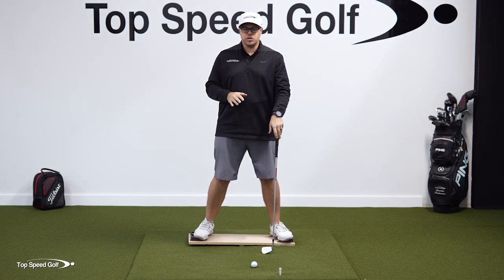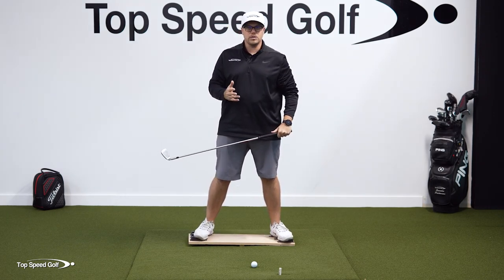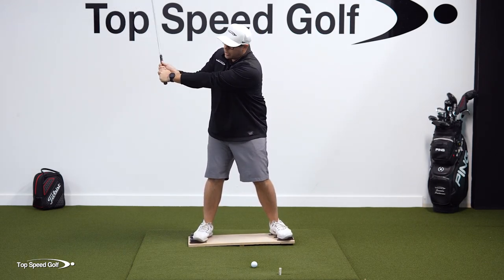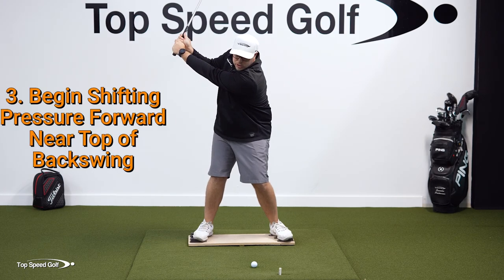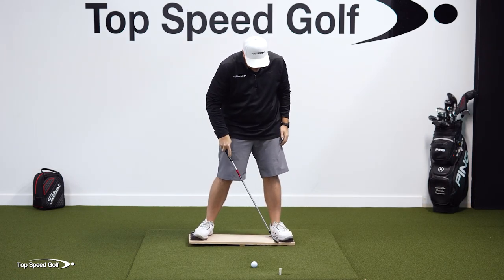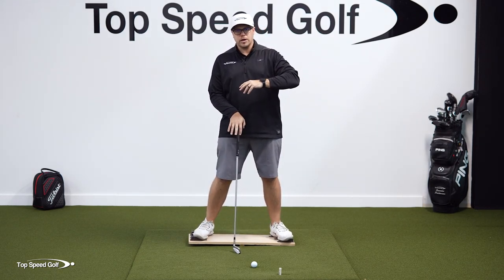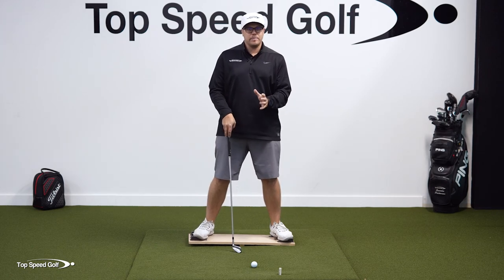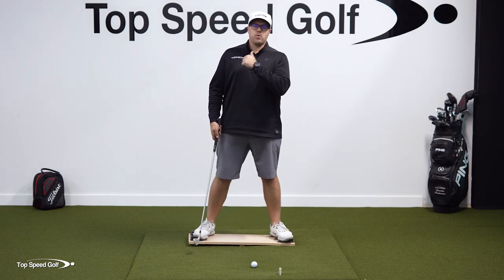Typically, we're going to start that pressure shift somewhere in this area of the backswing — somewhere around lead arm parallel. It can differ from player to player based on the length of the swing, but generally for a full swing it's going to be around where that lead arm is parallel. So I'm here, I'm driving that in, and then as I'm getting into this area, I'm starting to shift and recenter that pressure to my lead side. Before I start my downswing I may not have it touching over there, but the pressure is shifting — moving into that area. So the pressure is preceding the motion of the downswing. I'm going to be closer to level as I start my downswing.